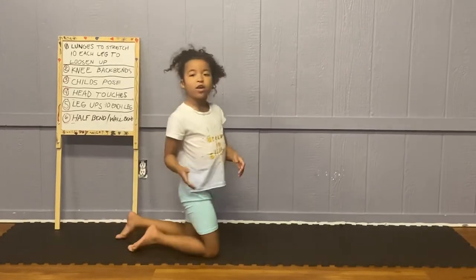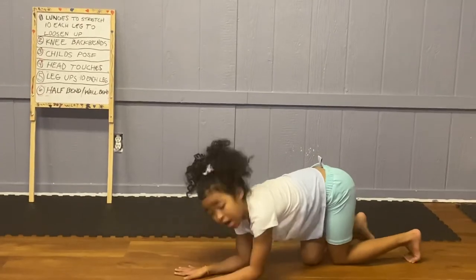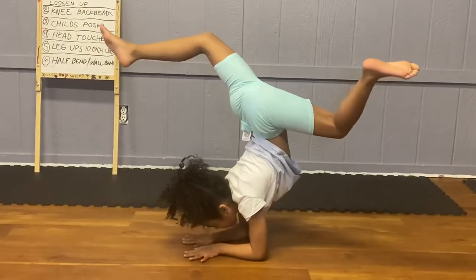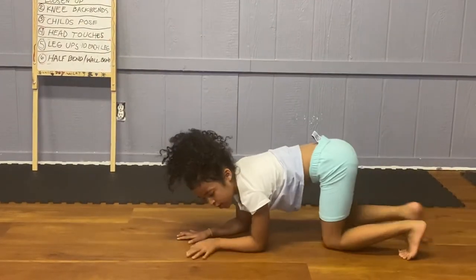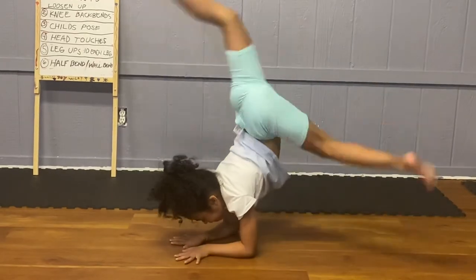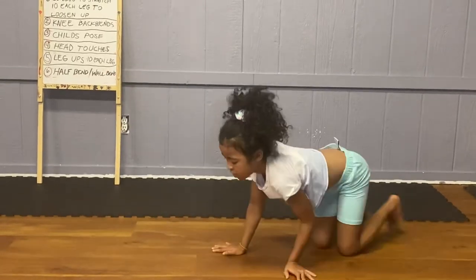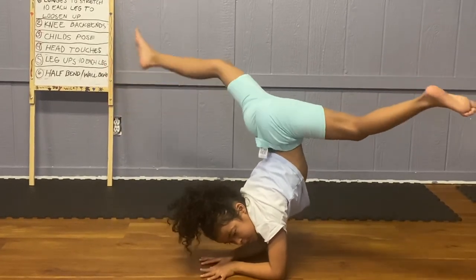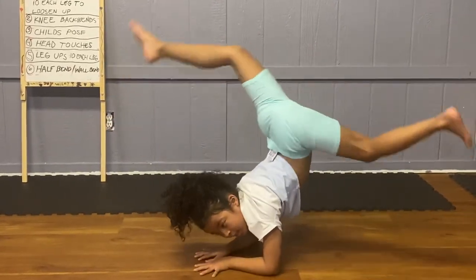Here's a bonus: elbow stands are a little easier than handstands. You are going to go on your knees, kick up, and see if you can do both legs like this. If you can't do it like that, then you can just do this instead. That's the bonus.